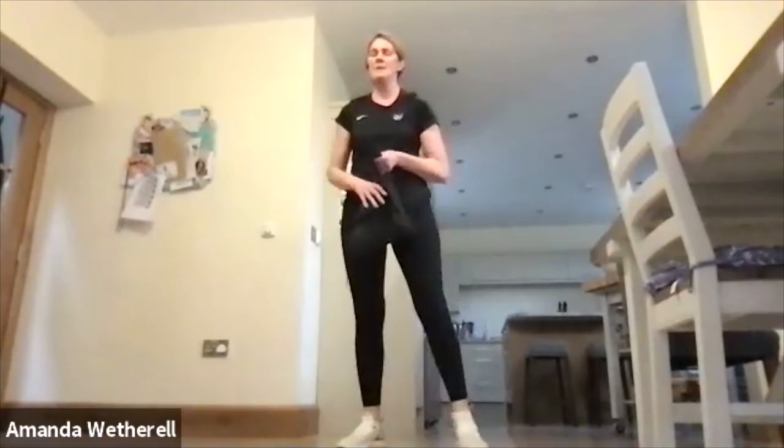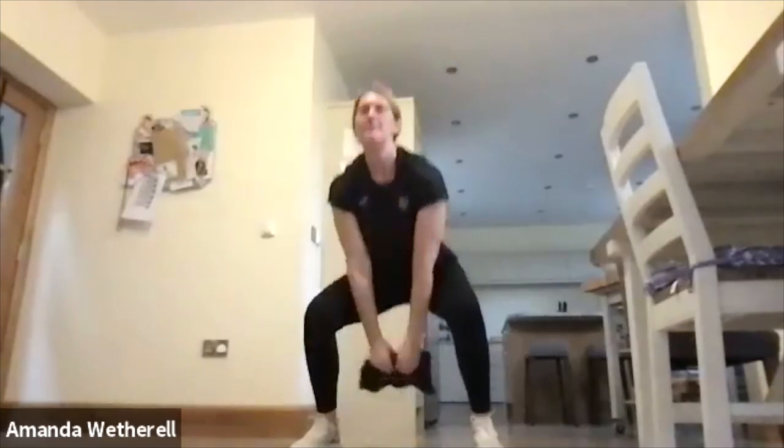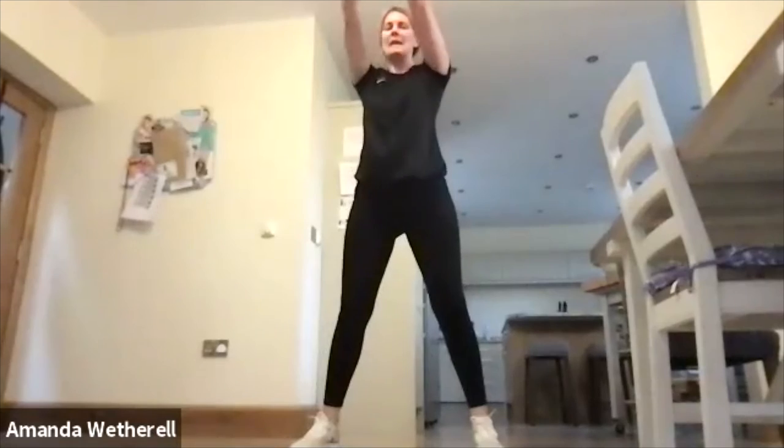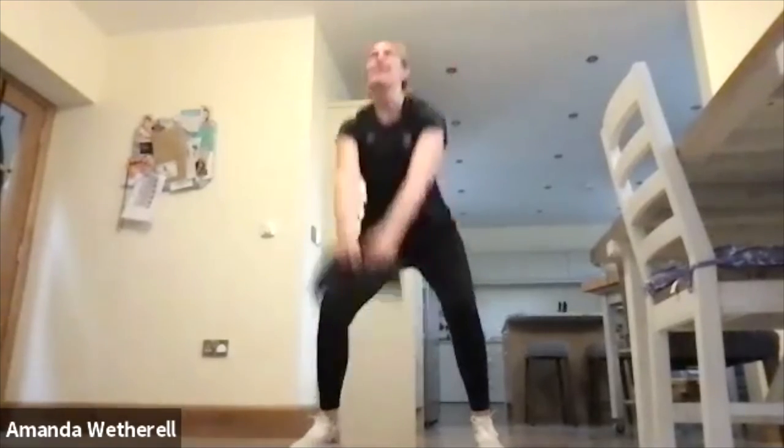Into that squat swing — sitting low, swinging it up, drive the hips up, press through the heels. Sit low, drive up, shoulder height. Don't stop, keep it going. Up and down.